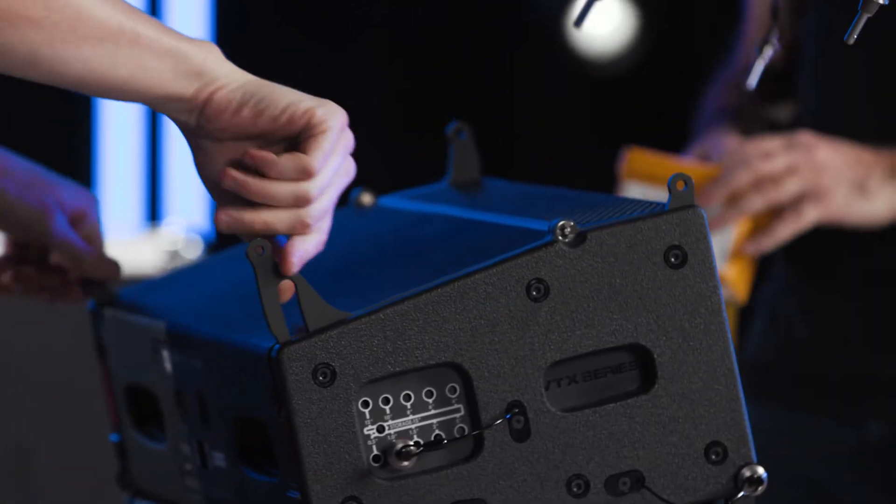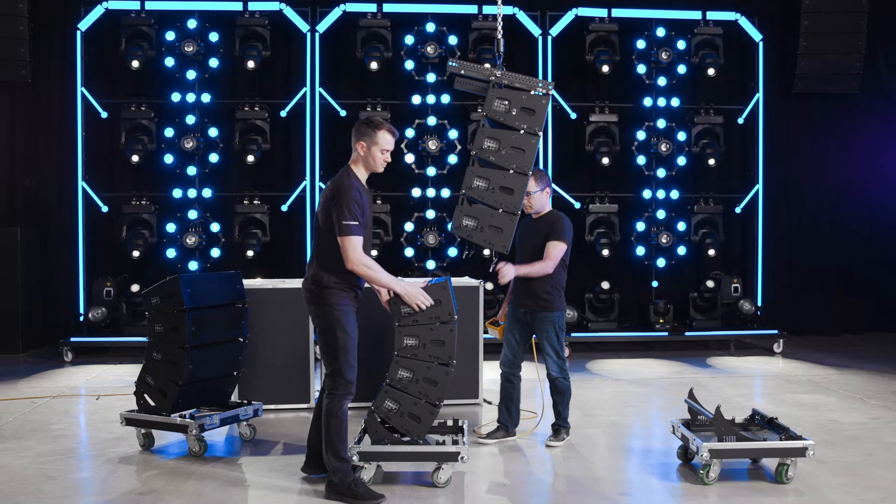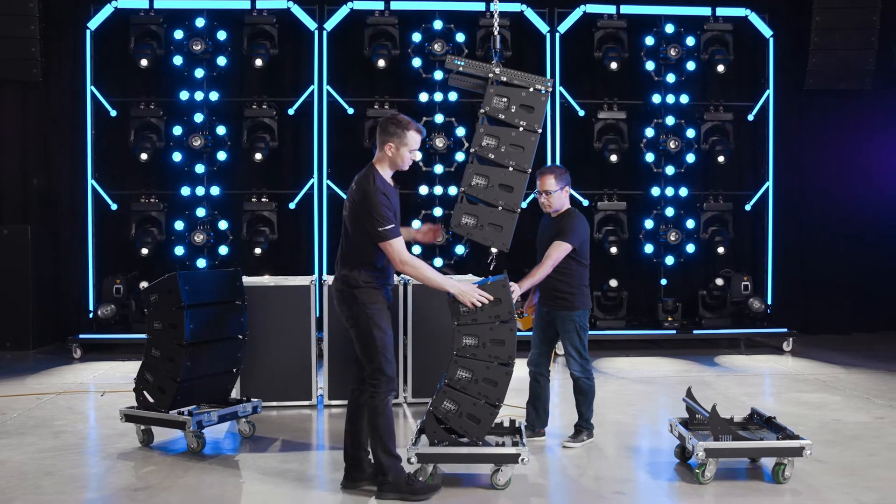Assuming all the cabinet angles have been pre-selected on the ground, preset the rigging by simply lifting the rear of each speaker.